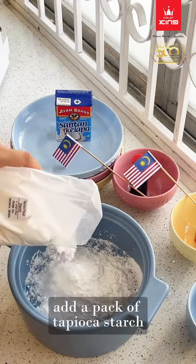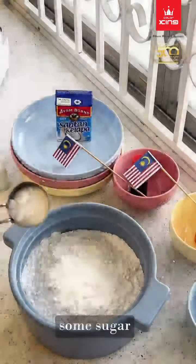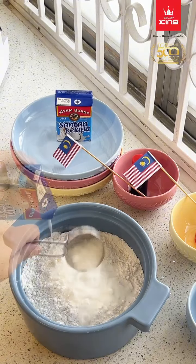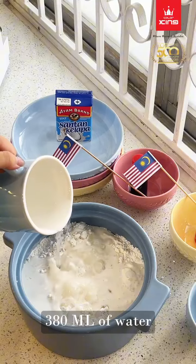Add a pack of tapioca starch, half pack of rice flour, some sugar, a pack of coconut milk, and 380 milliliters of water.